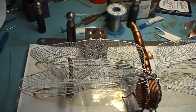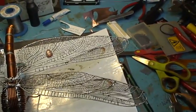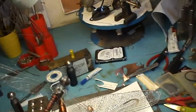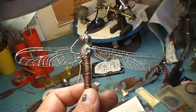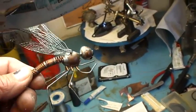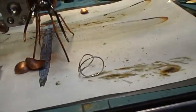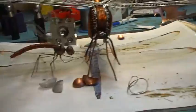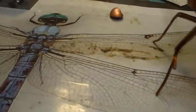I don't know if you can see the detail. It's about three days work to do both wings. This is the previous smaller Dragonfly. You can see it's like this big brother.